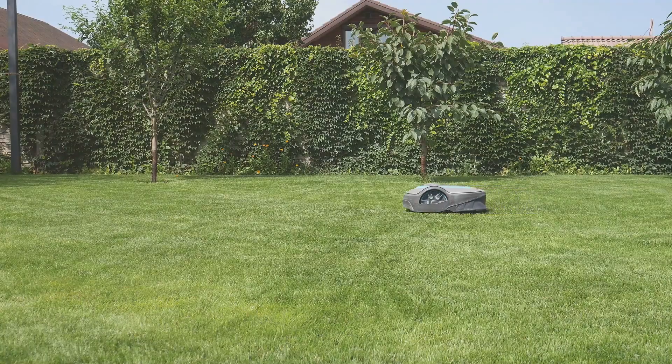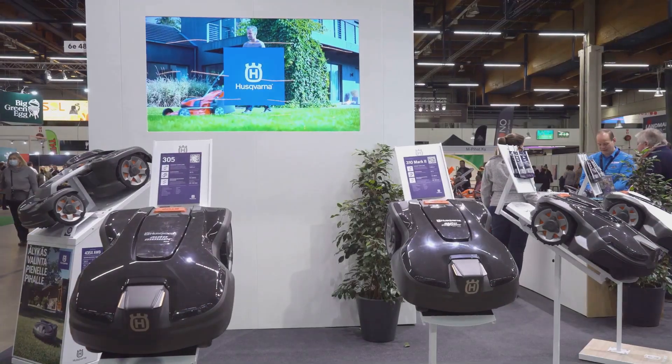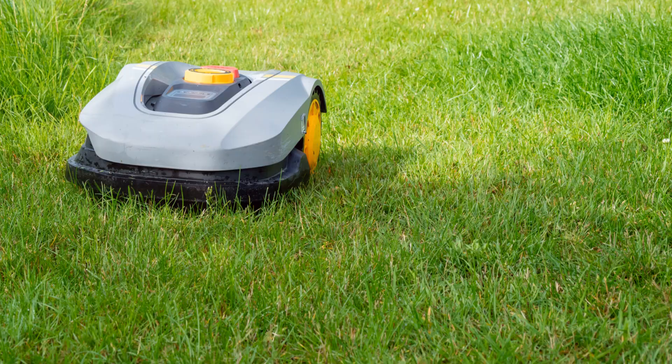Hey there homeowners! Looking to make your life easier with a robot mower? I've got you covered. In this video I'll walk you through the simple steps to get your robot mower up and running. Let's dive in.